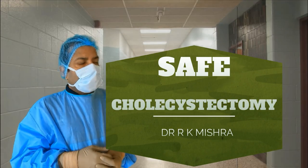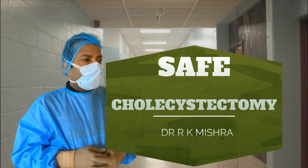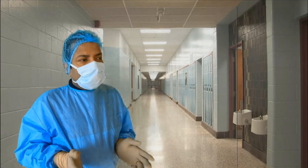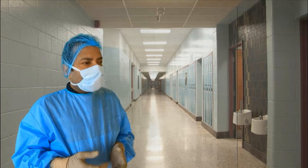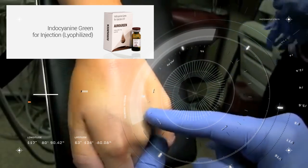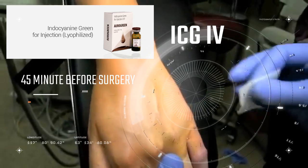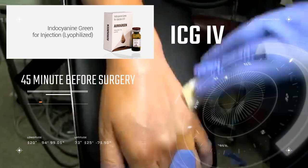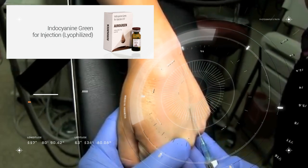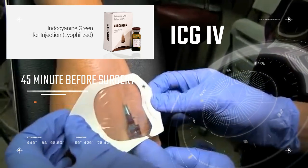Today we are going to discuss the safe way of performing laparoscopic cholecystectomy. One of the safe ways is to use cholangiography, which you can perform with ICG. You will take 1 mg ICG in 1 ml and inject it IV 45 minutes before the surgery. This patient has cholelithiasis with cholecystitis and we are injecting the ICG intravenously 45 minutes before the procedure.